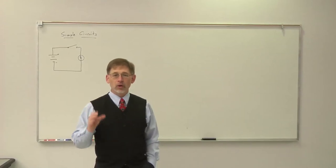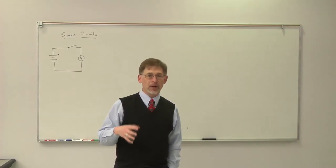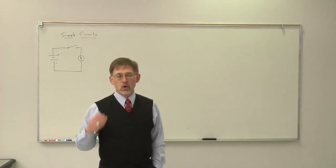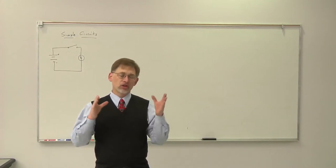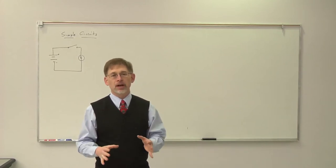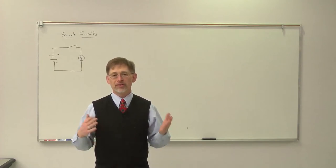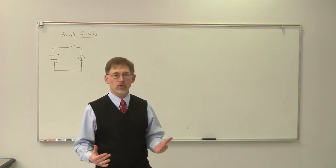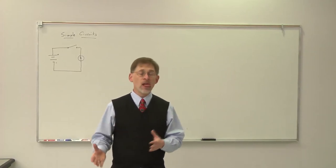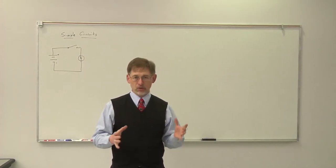In this video, we're going to begin a series of discussions about electric circuits. What we're going to work with today is simple circuits to begin with. The ideas that we develop here will be very important in all of the other videos we talk about, so it's really important that you get a strong foundation here so that as we move forward, you can stay rock solid in what we're talking about.